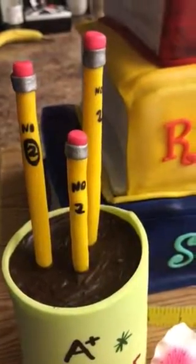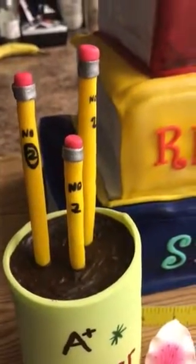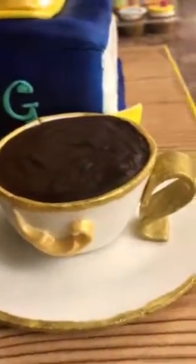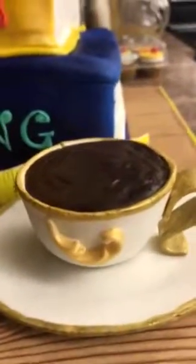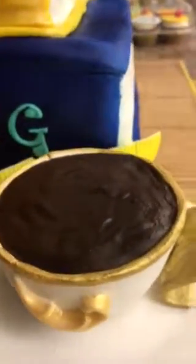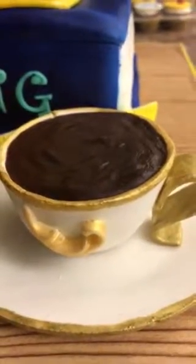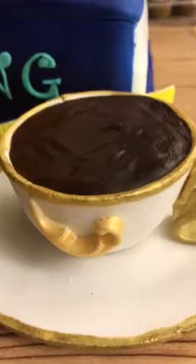I inserted a skewer so they can stand up. Over here is my Tylose powder and fondant coffee cup. And I used a real coffee cup on the plate and traced it to make it. It was easy.